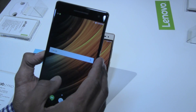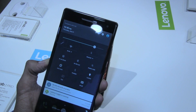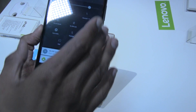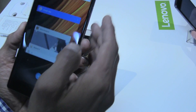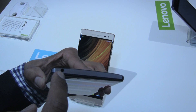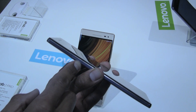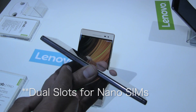Looking at the ports: on the front panel at the top you have your speaker and mic. At the bottom you have your navigation, which is embedded within the display and can't really be seen easily. On the right hand side you have your volume controller and power button. At the very top you have your 3.5 millimeter headphone jack. On the other side you have your dual SIM card slot for micro SIM cards.